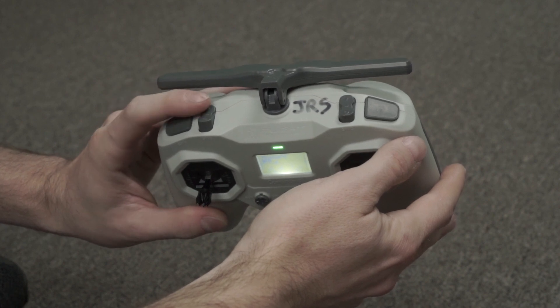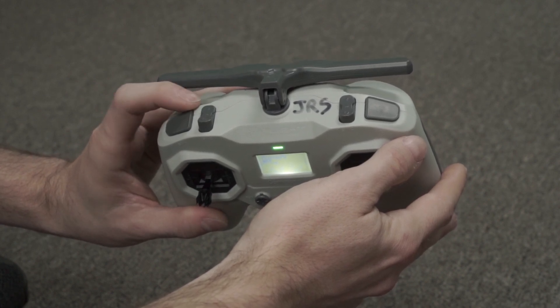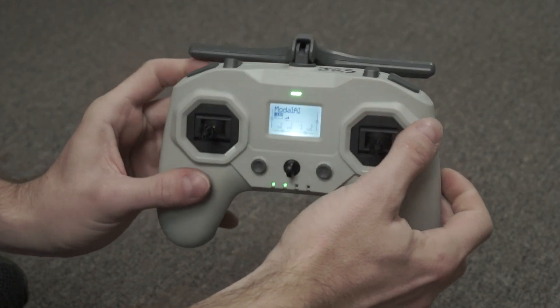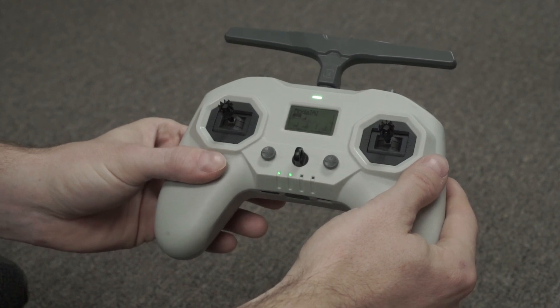Before our first flight, put the position switch back into manual mode and make sure that the kill switch is disengaged. Now we can put the radio back up and we're ready for our first flight.